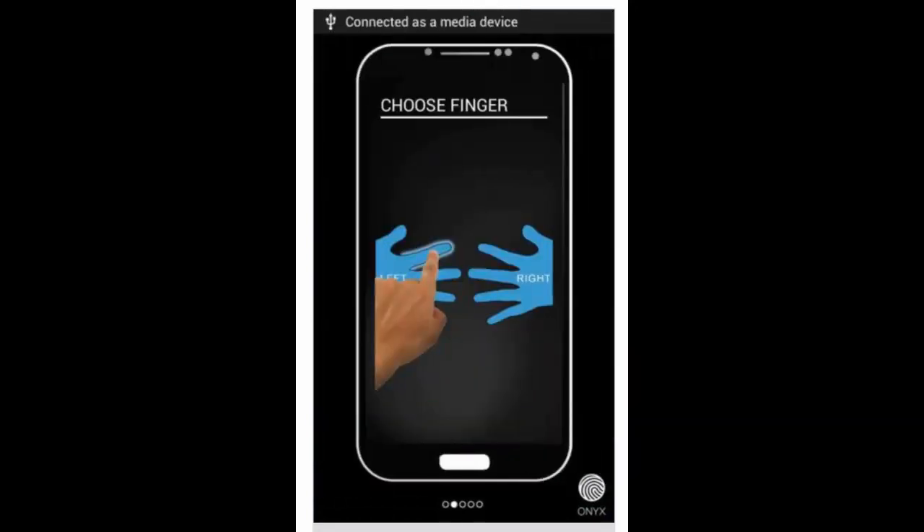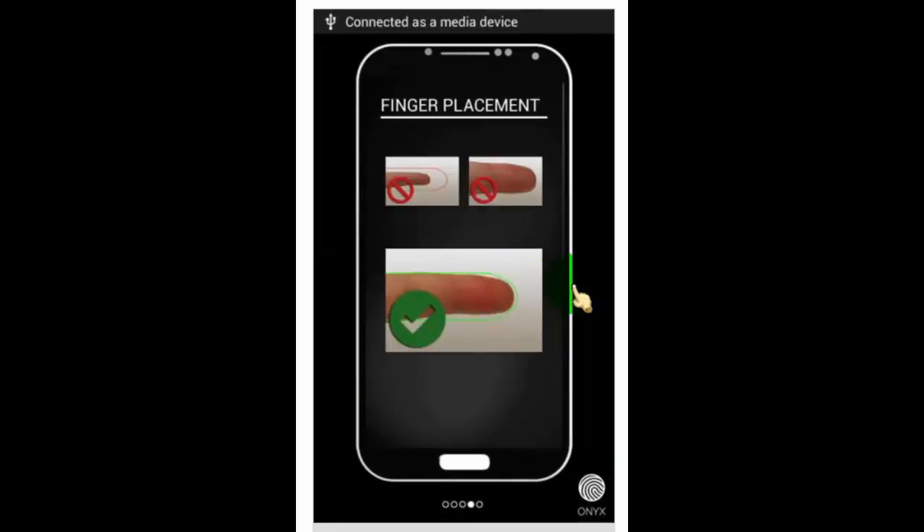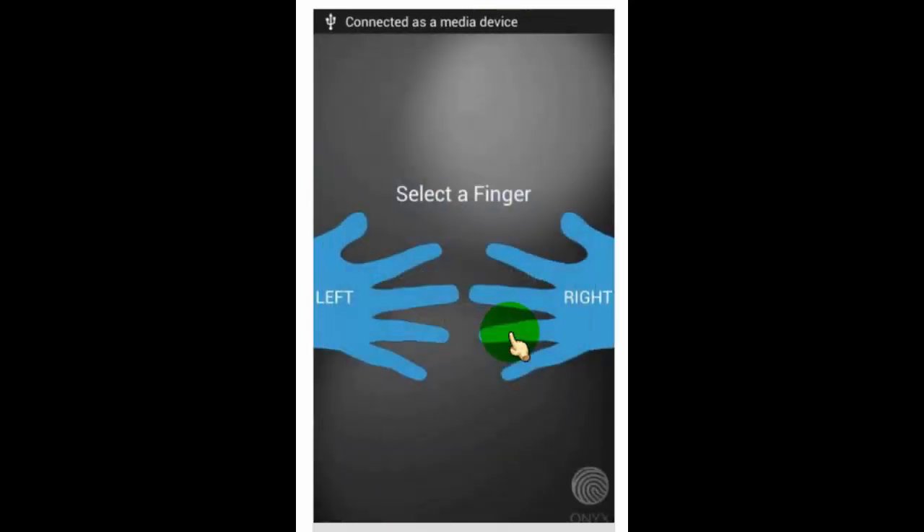Now take a look at how this app works. Tap on 'Continue' to enroll and create the fingerprint lock.